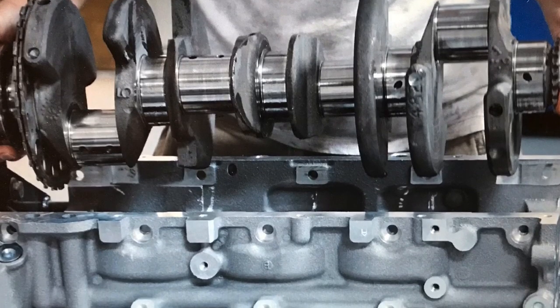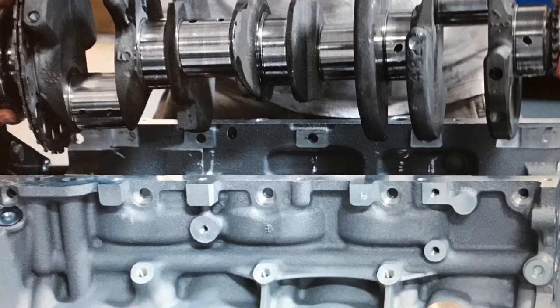Okay guys, let's see a show of hands. Who else wants to de-stroke an LS? You know what I'm talking about - take a big bore block like a 6.0, 6.2, or even a 7-liter and install that little 4.8 crank to get it to rev. I can't be the only one who wants to build a short stroke screaming machine.